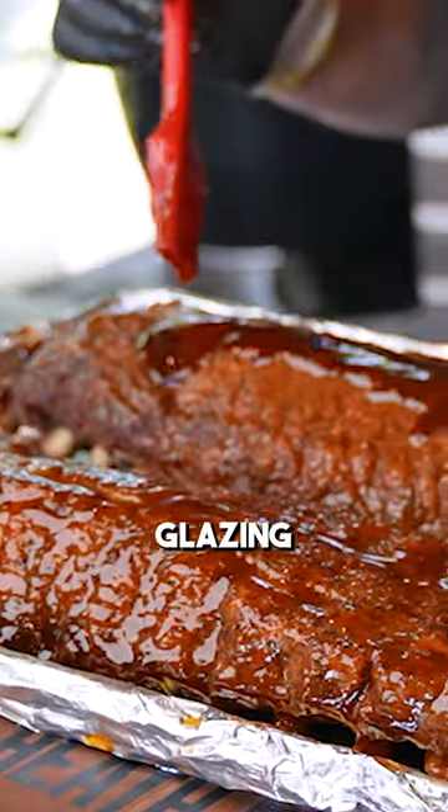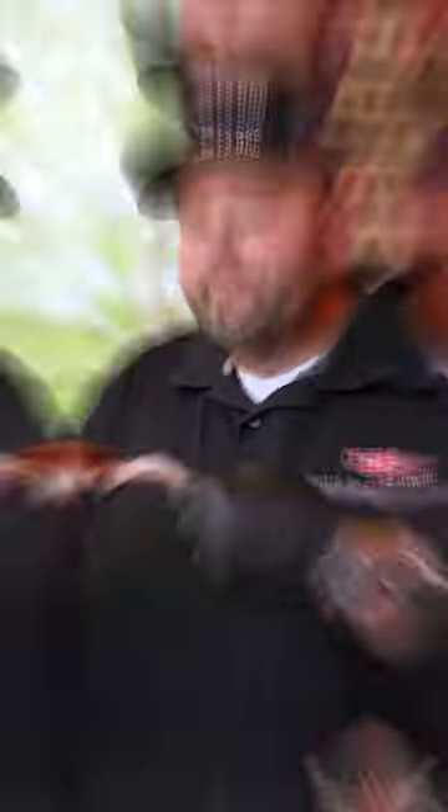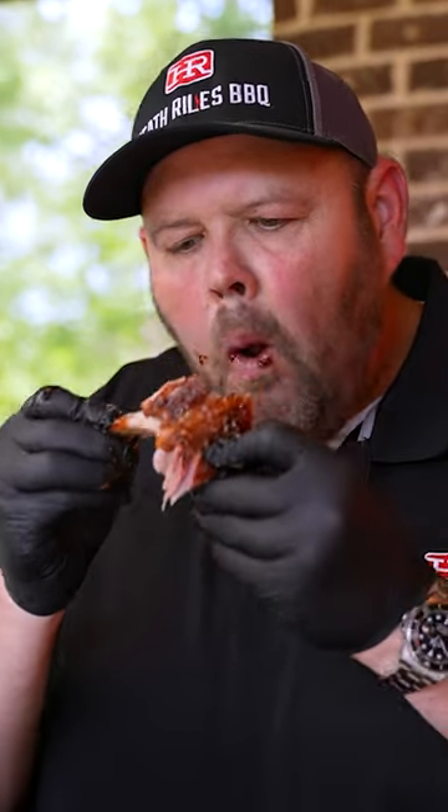Now we're just lightly glazing these ribs up. Look at that pretty color right there. That is a really good meaty rib, just the way I like them.